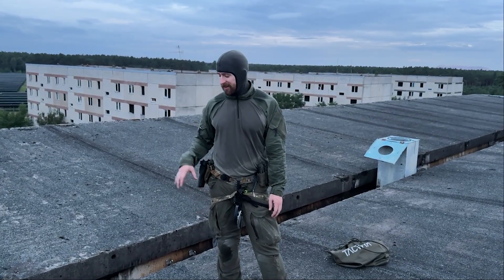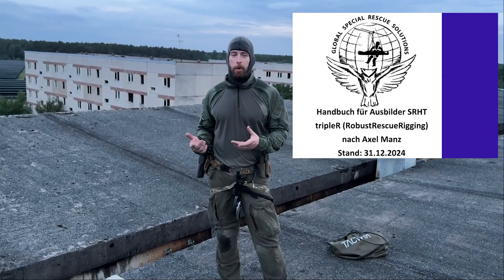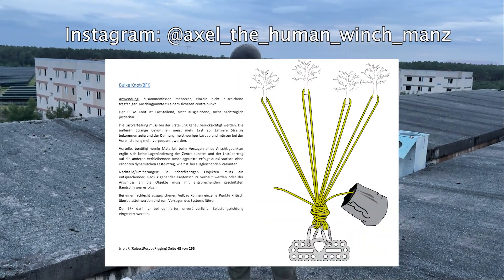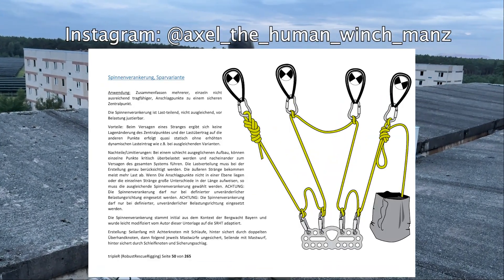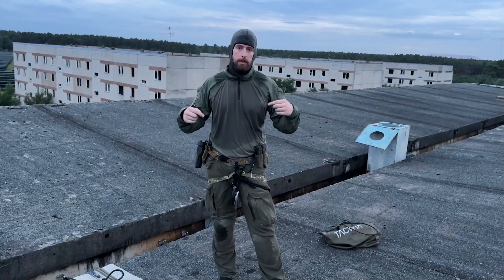If you want to dive deeper into these anchor systems, Axel Manns has got his Robust Rescue Rigging — his work was a big inspiration for these anchor constructions. Make sure to follow him on his social media. On Instagram he's quite active and he offers professional courses for rope rescue. Make sure to check it out — I will link it down in the description.